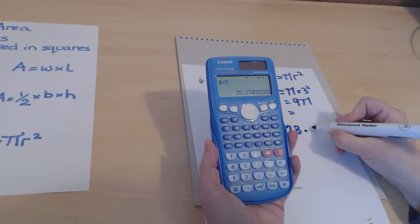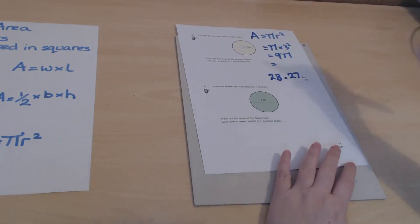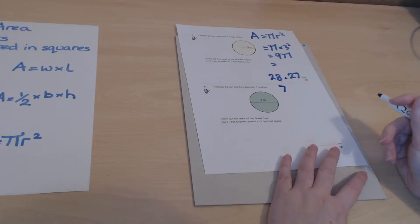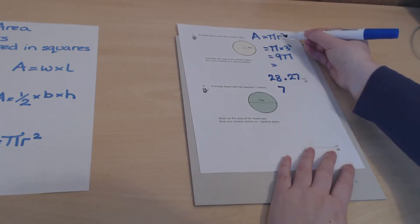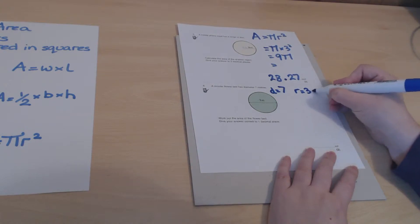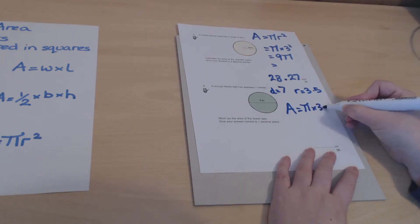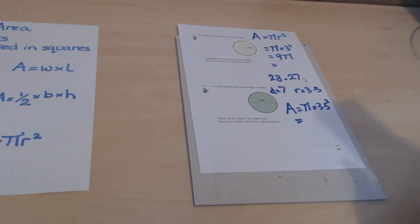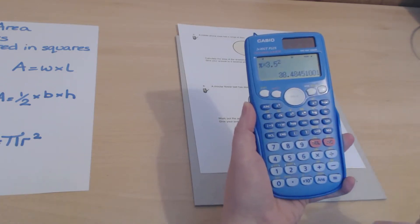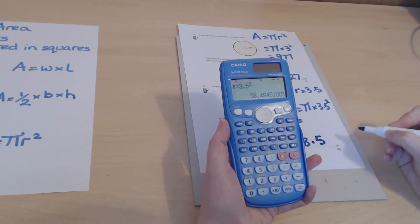Next, a circular flower bed has a diameter of 7 meters. The formula uses the radius, so watch out — the radius is half the diameter, which is 3.5 meters. The area is pi times 3.5 squared. Entering that into the calculator — shift pi times 3.5 squared — gives 38.5 square meters to one decimal place.